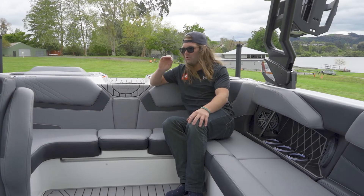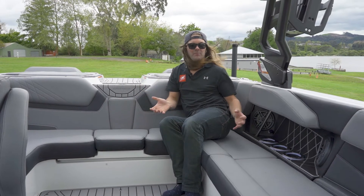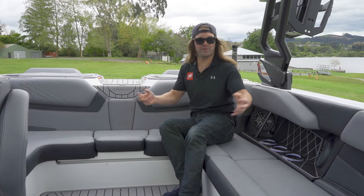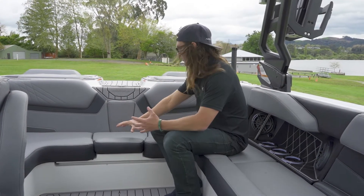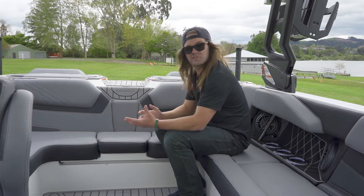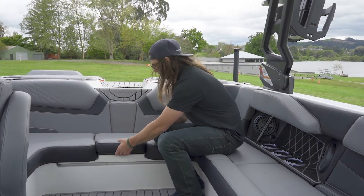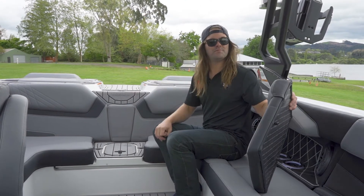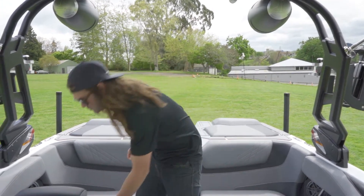The GS20 is designed to entertain all your family and friends, seating up to 12 people with the arena-style seating layout. Everyone in the boat can enjoy the action behind or the social atmosphere within the boat. Right here in the middle we have a removable cushion — take it out for a few extra people or put it in for an extra seat. If you have a smaller crew, simply remove it to allow an additional step down from your walkthrough.